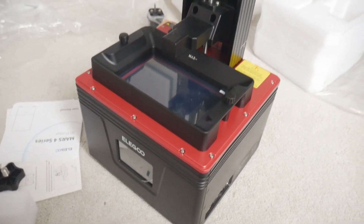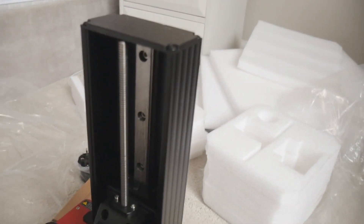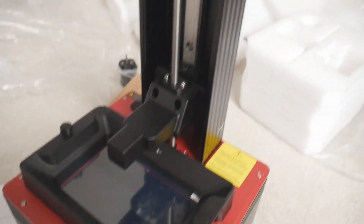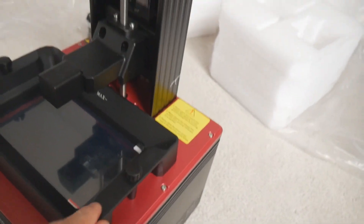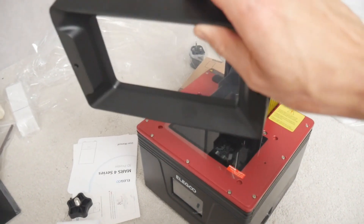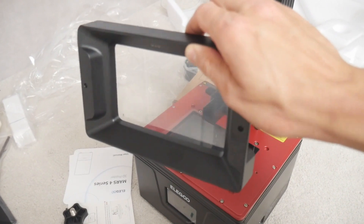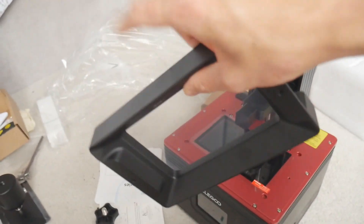I'll quickly show you the machine. We've got a single rail on the Z-axis, but because the build plate is so small I don't think you need to worry about any Z-wobble. The vat itself is nice and deep, which is good, so you don't have to worry about resin splashing out. It's a nice deep metal vat, which is good.